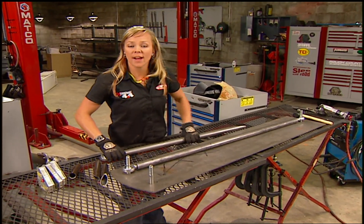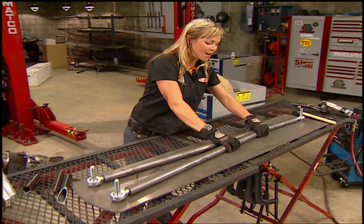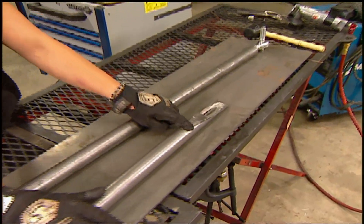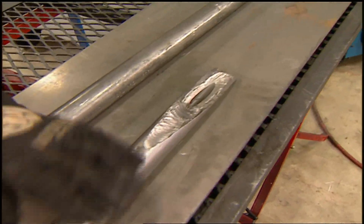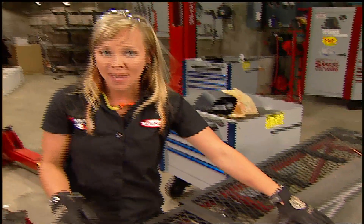Before we could build our trailing arms, we had to construct a jig to ensure that not only do we have matching trailing arms on both sides of the truck, but because we're using half-inch thick steel, it requires a lot of heat to be welded. So this jig is also going to help eliminate deflection.